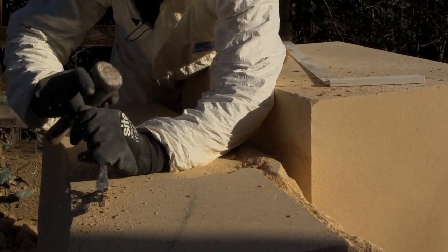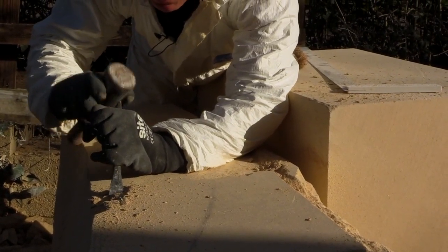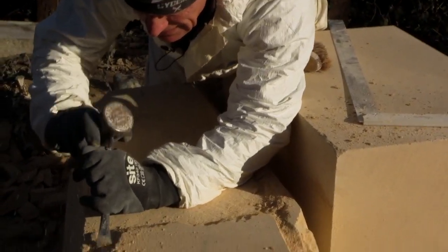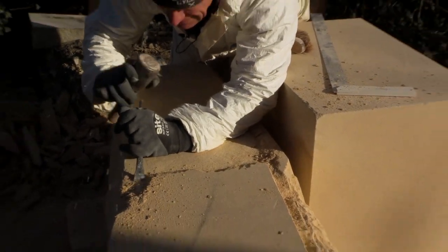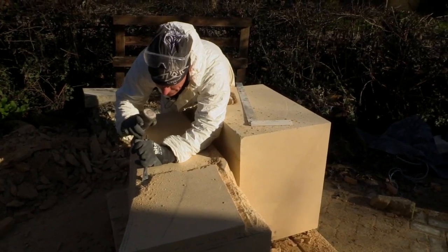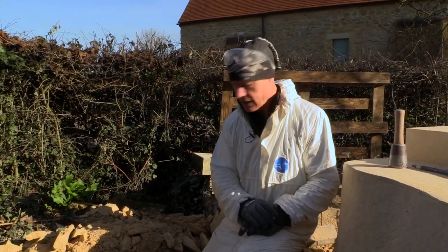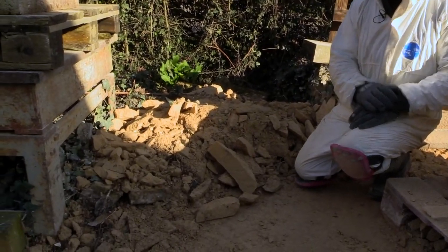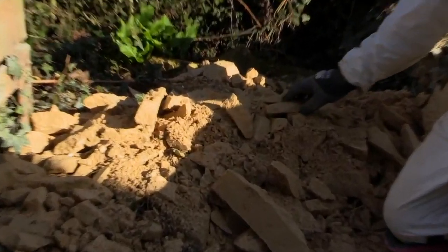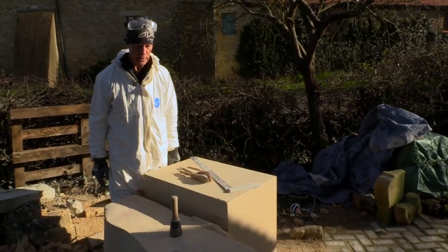One of the extraordinary things about the material is that although it's rock hard, it's incredibly sensitive as well. It always amazes me how you can get the most extraordinary emotion in the material, just by changing the angle of the chisel when you're carving a face. But the bulk of the work is cutting away the stone to reveal the figure within it, and it's a huge amount of work. Each of these pieces is an hour or so of chipping.